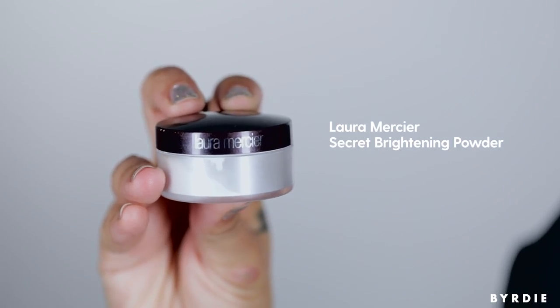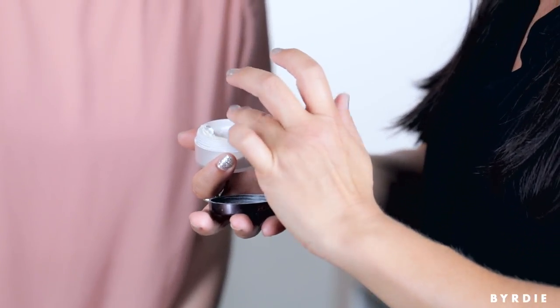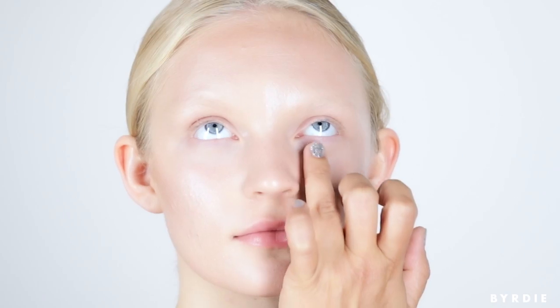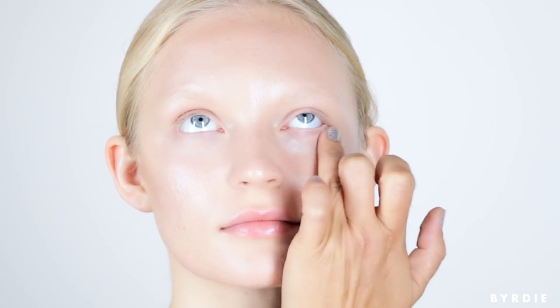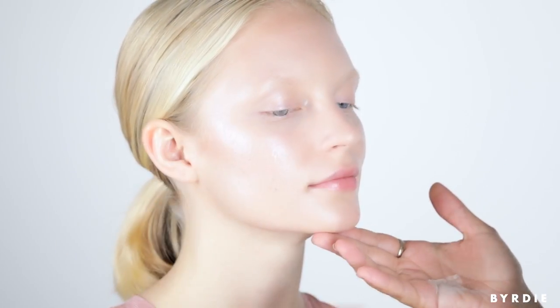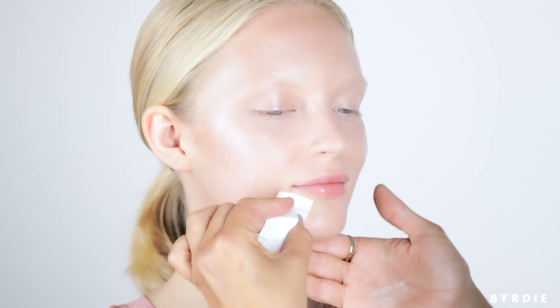I'm going to use Laura Mercier Secret Brightening Powder underneath the eyes. This product is fantastic — it's very fine in texture and has a reflecting property, so it bounces light back, giving a luminous and smooth feel underneath the eyes. I just really want the powder on the hot spots, because we've already highlighted and given a gorgeous glow. We want to matte down the areas around it so you get a three-dimensional feel to the highlighting and contouring.